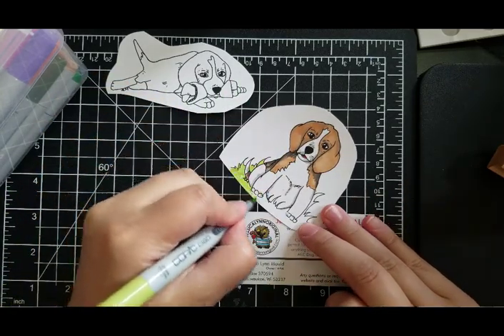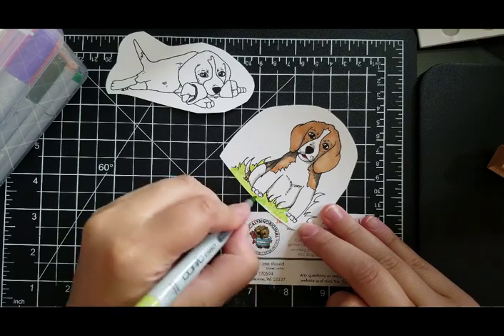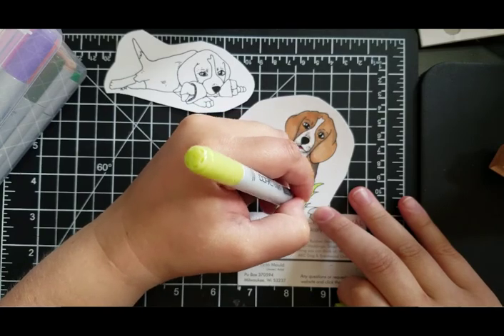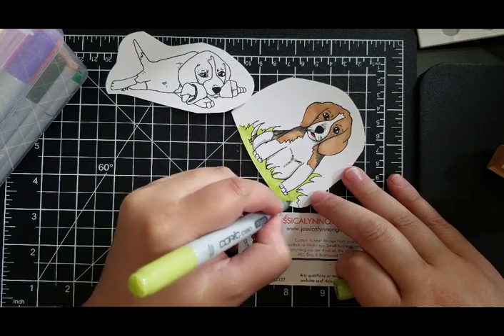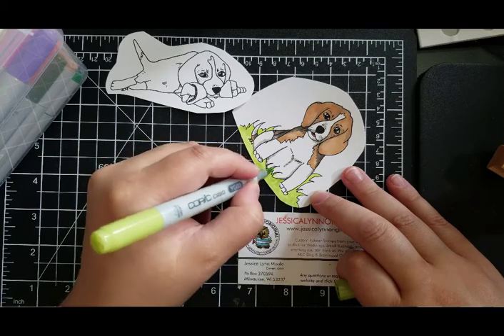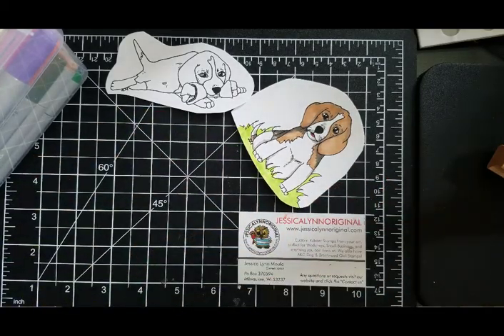These are part of our Summer 2017 limited AKC Dog Breeds, so if you are interested make sure you pick them up. Not all of our dog stamp sets are limited edition. I'm in the process of fixing the store so it will actually say 'limited edition' on them — I just want to make sure it's a little clearer to know which ones we have such a low limited stock on.